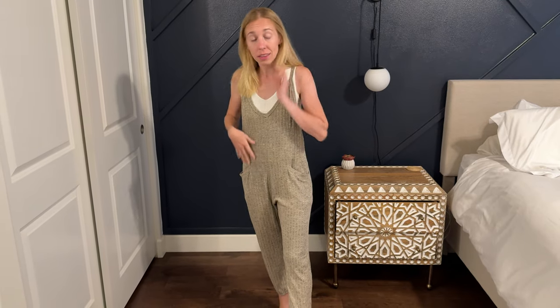I got this jumpsuit to try on and tell you a little bit more about sizing. This is a size small — I'm about 5 foot 5 and 110-ish pounds — and I think it fits perfectly. So this is true to size.